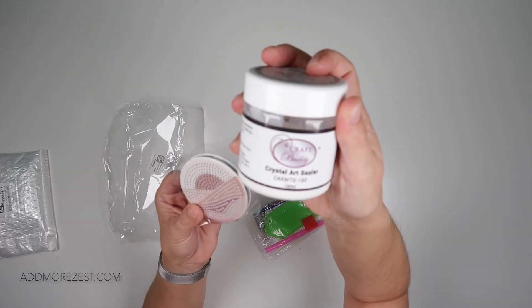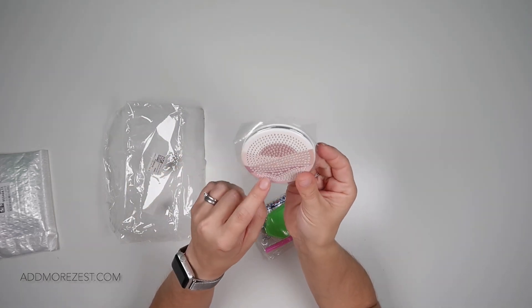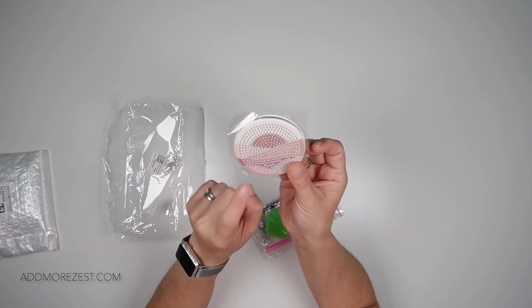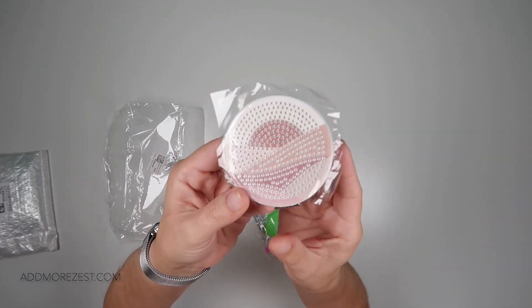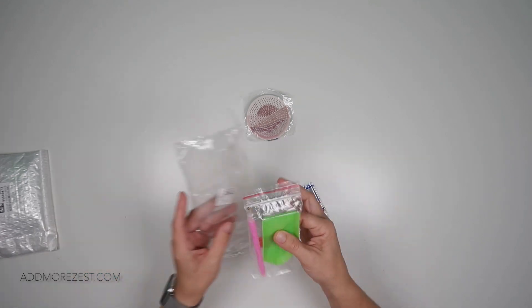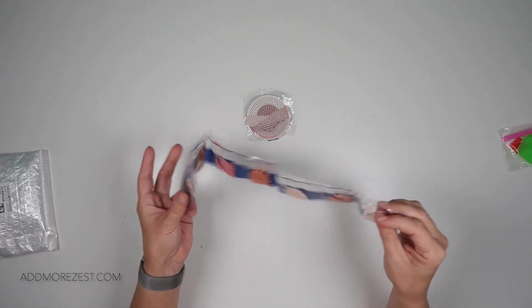I use this crystal art sealer from Craft Buddy. You can also just use PVA or Elmer's glue over the top. There are a few other things you can do as well, but it will get rid of any leftover sticky once you've put the diamonds down. Always put your diamonds down first. You do get a tool kit with this.